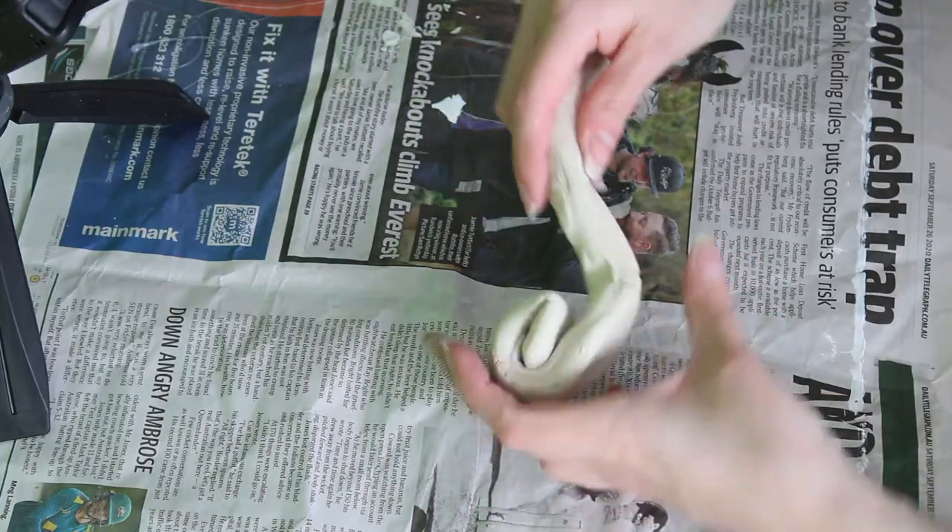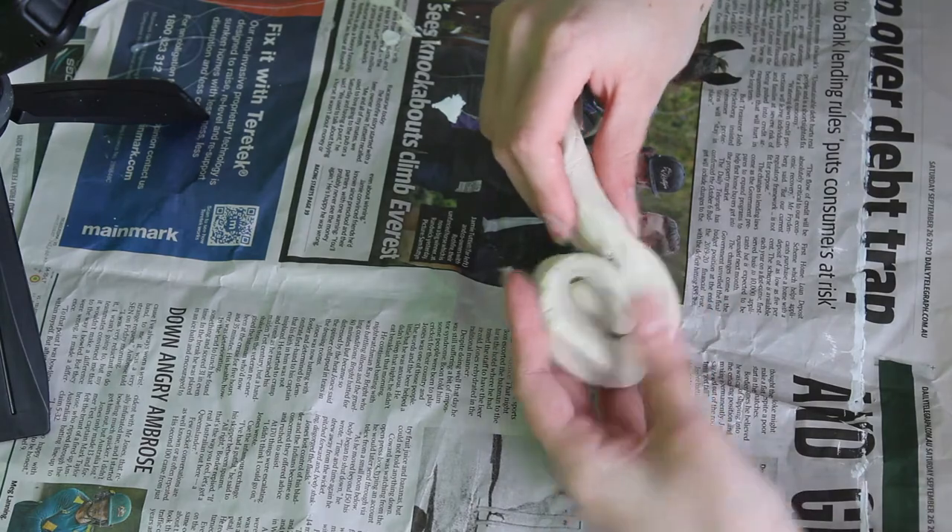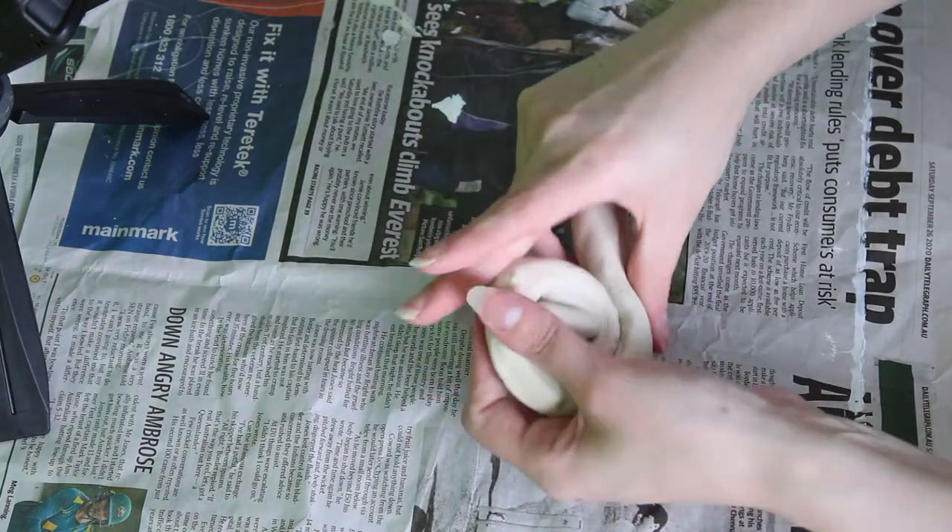Step number two: we're going to coil that roll around in a circle to make a little spiral, kind of like a snail shell, and that's going to be the basis for our scroll.